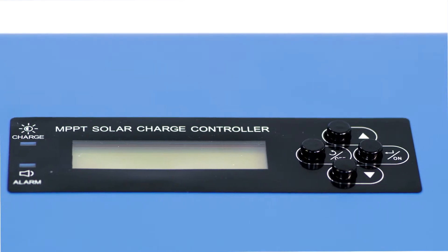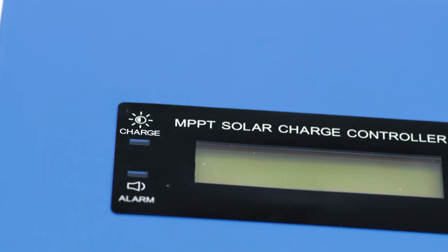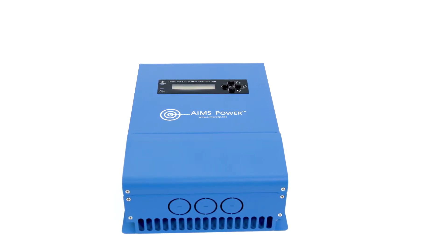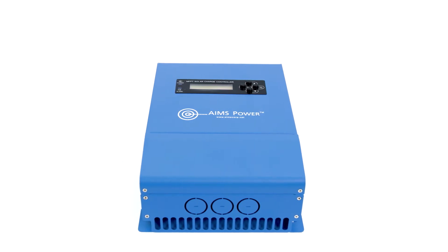Users are able to revise and set the default parameters according to the system design. The LED indicators show charging status and faults. This 30 amp charge controller charges 12 and 24 volt solar systems with multi-stage charging technology and is programmable according to battery type.